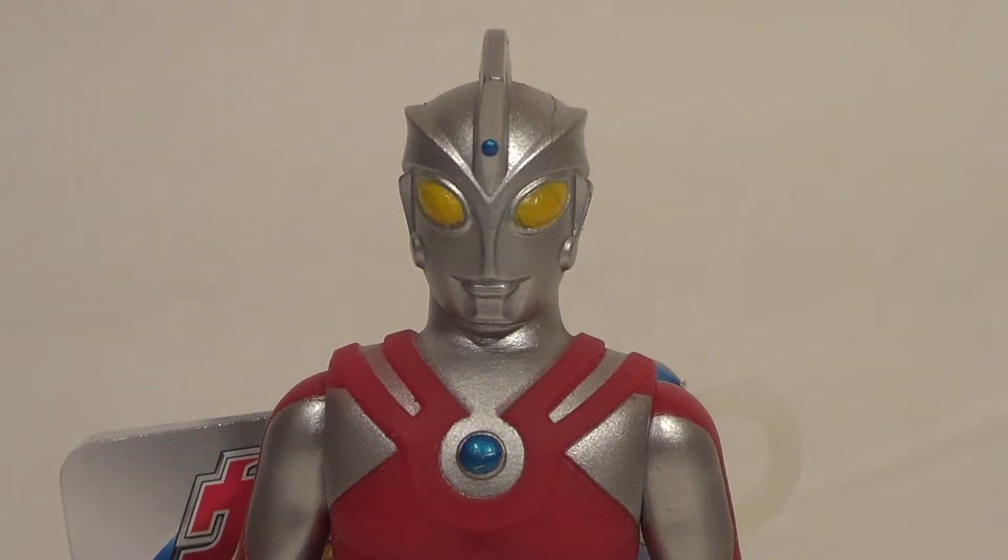Hello YouTube, it's your boy B3, back with another kicking action figure review. We do have a really cool review for you guys today.